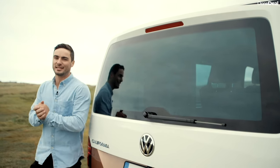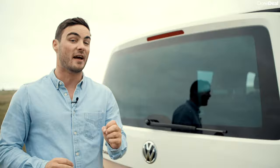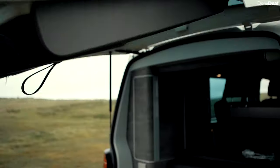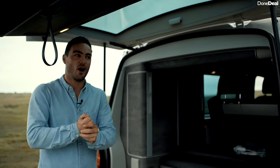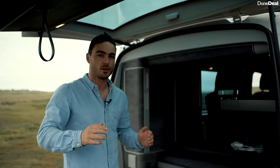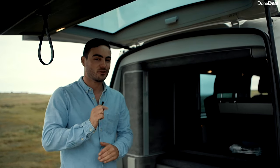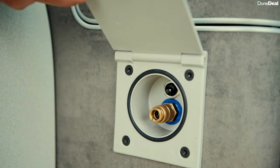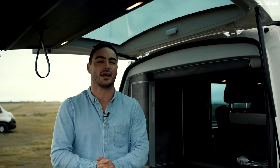Just like every Done Deal car review, we talk about three of our favourite and least favourite aspects of the car. Number one on our least favourite — and this is probably a personal thing — on our first night there was an awful buzzing noise. We spent hours on YouTube trying to figure out what it was, and long story short it was just this little switch in here that turns on the water pump. At 2am when you're camping in the middle of nowhere, that's a little bit frustrating.